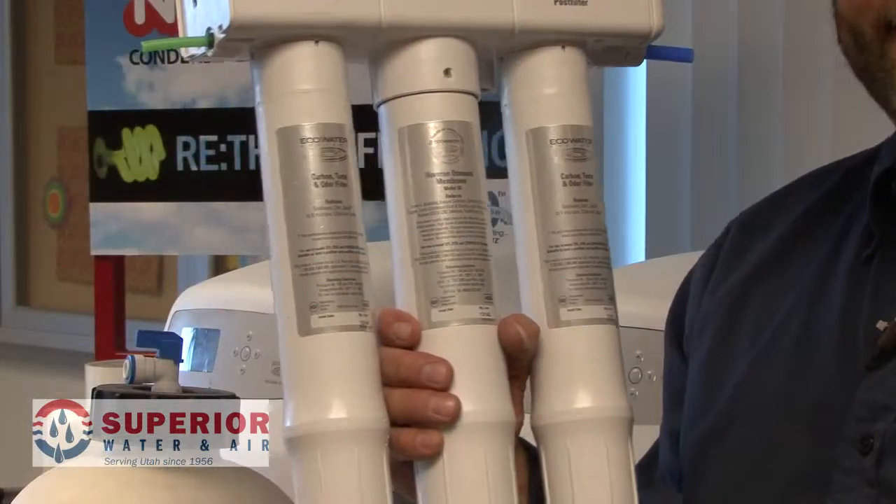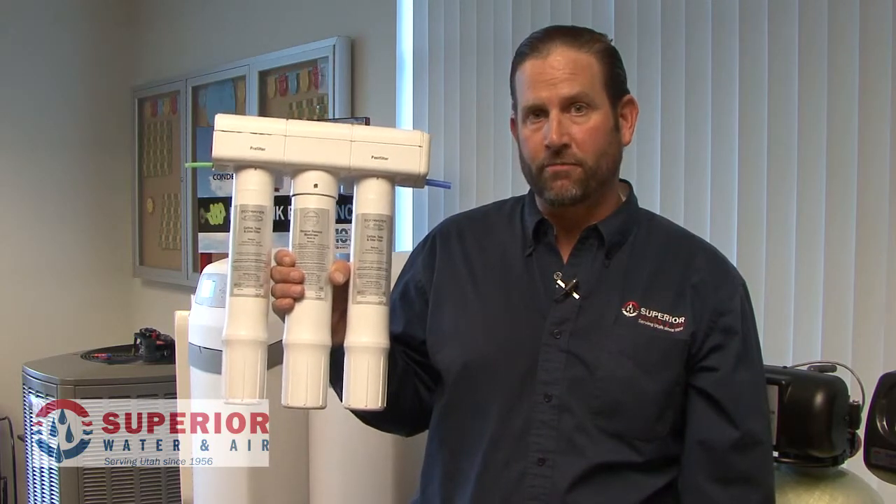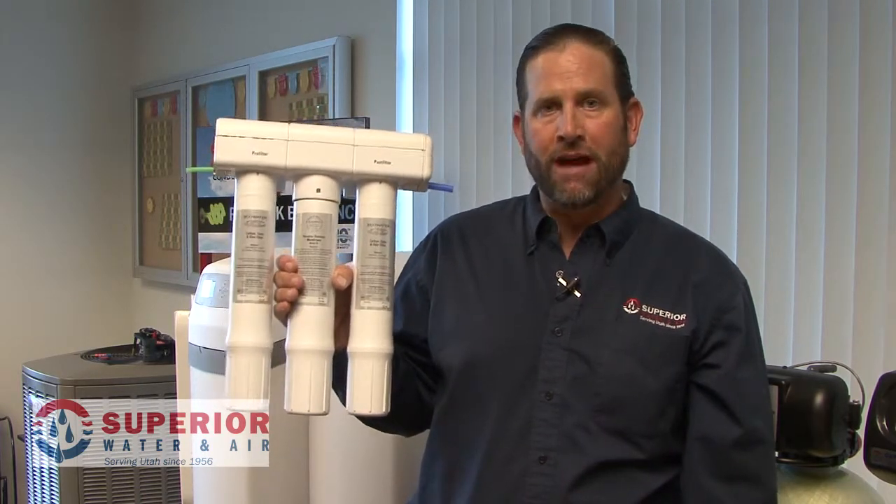They have a pre-filter, or a combo pre-filter, which will take out the heavier sediment and the chemicals out of your water before it reaches the membrane. The membrane is where the magic happens.